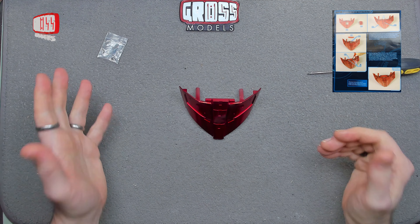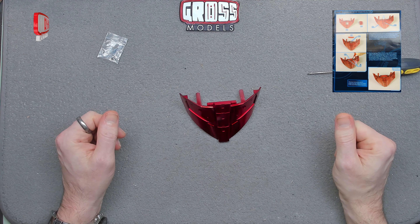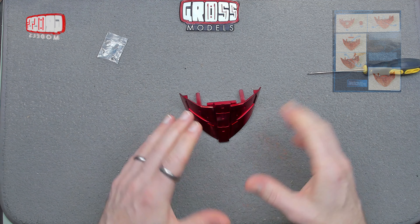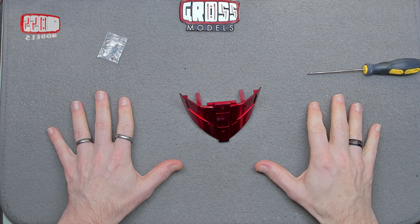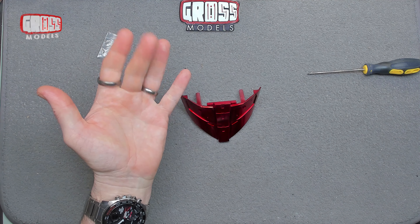So that is this build complete. I shall see you very shortly for the next part, when we're obviously going to be adding more to this and possibly adding that to the body itself. I hope that's coming up soon — I'm looking forward to it. See you soon for that. Thanks for watching, bye bye for now.